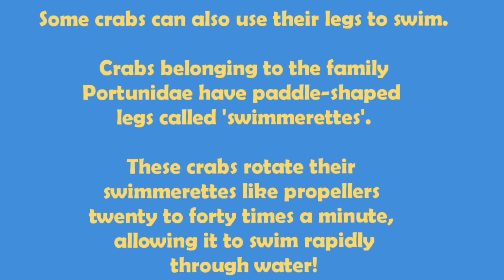Some crabs can also use their legs to swim. Crabs belonging to the family Portunidae have paddle-shaped legs called swimmerets. These crabs rotate their swimmerets like propellers 20 to 40 times a minute, allowing them to swim rapidly through water.